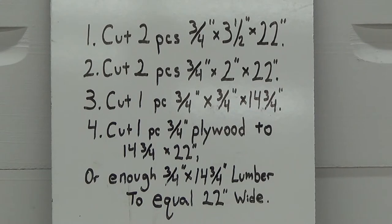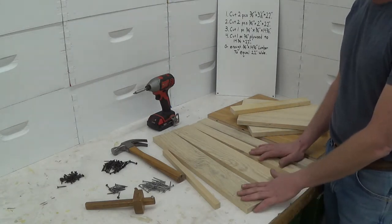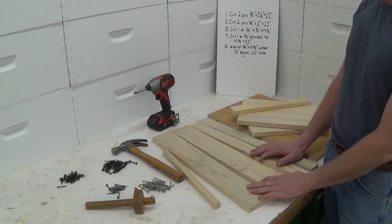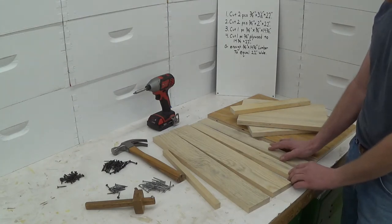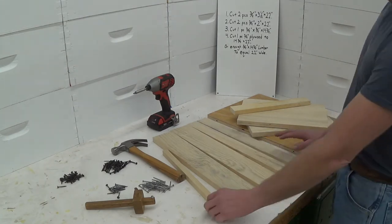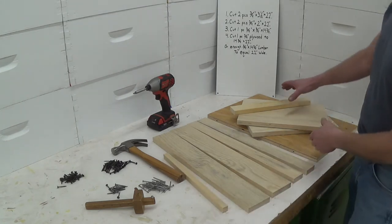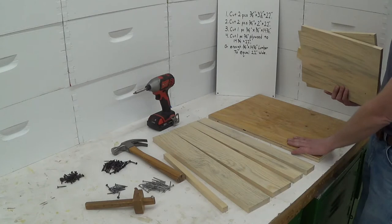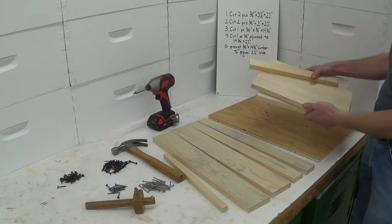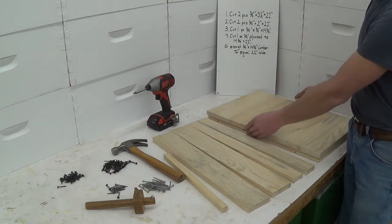Here's my cut list — I'll show more of this at the end. I have everything assembled here that I need to build a bottom board. I have two pieces three-quarters by three and a half, twenty-two inches long; two pieces three-quarters thick, two inches wide, twenty-two inches long; three-quarters inch by three-quarters inch by fourteen and three-quarters; and then a piece of three-quarters plywood, fourteen and three-quarters by twenty-two inches, or enough three-quarters inch lumber to do the same thing.